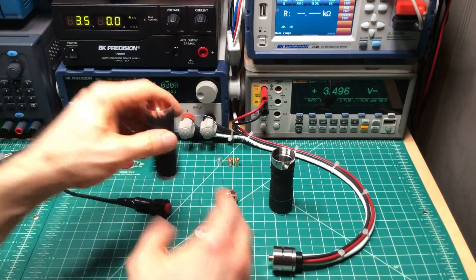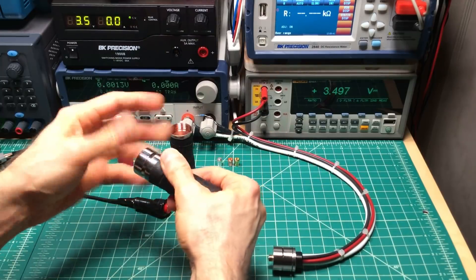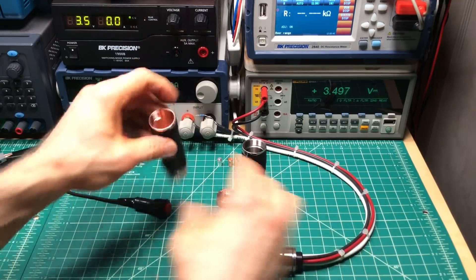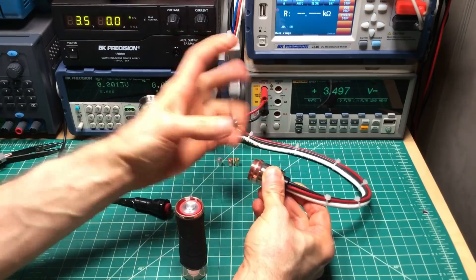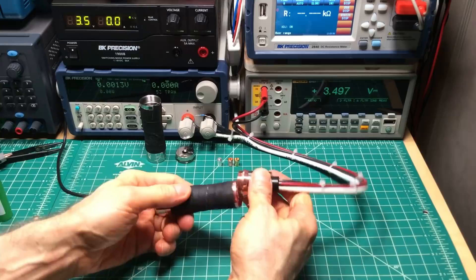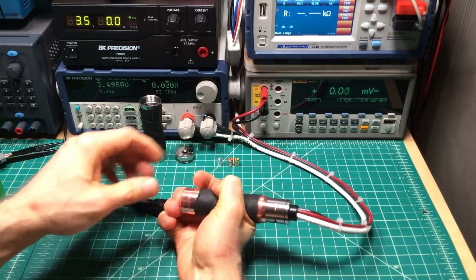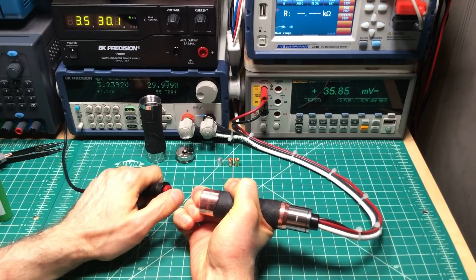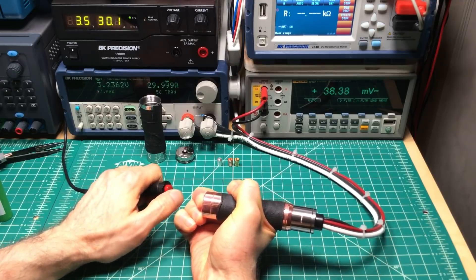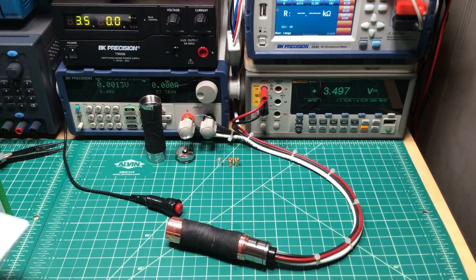I measured both pins — they're within just a couple micro-ohms of each other. Getting the copper one back on. Works better if I actually put the top cap in place. Readings: 0.035, 0.035, 0.038, 0.035. I'm going to say 0.037 volts for copper with copper.